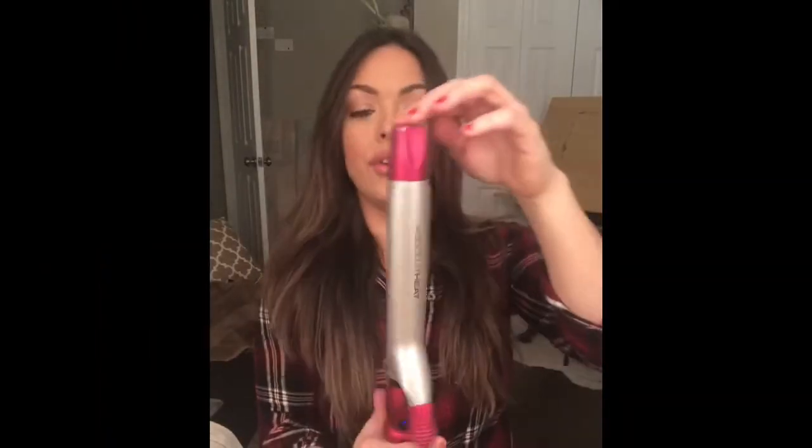Don't put too much on or you'll have greasy roots. This is the barrel I've been using lately — it's from Absolute Heat, that's all I really know about it. I actually stole it from my mom, sorry Mom. The handle's definitely broken, so that could be a Christmas gift hint. Anyway, let's get started.